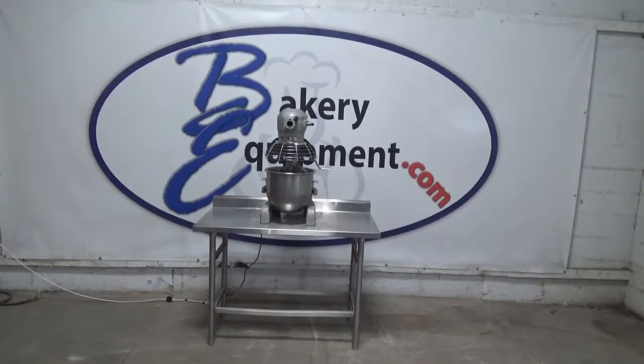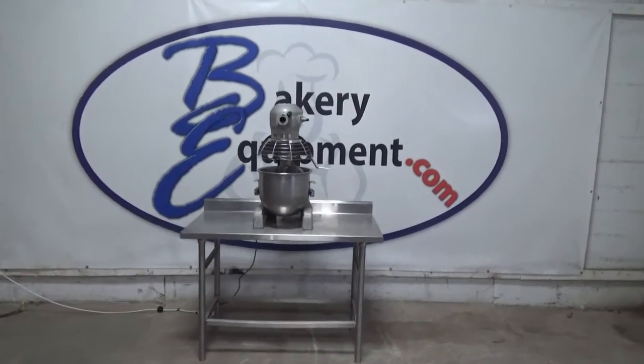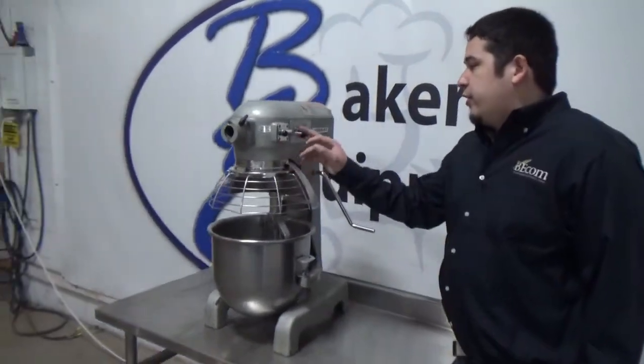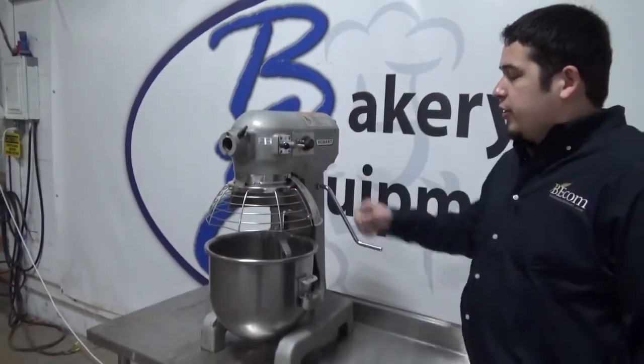This is a Hobart 20-quart mixer, stock number 252840. There are three speeds: first, second, and third. There's also a timer, which is currently set to 30 seconds.